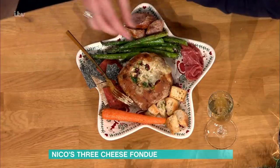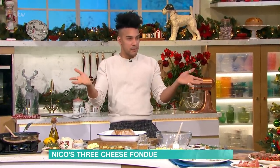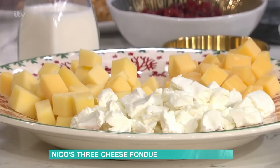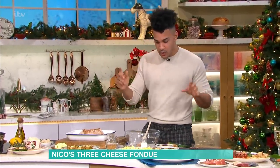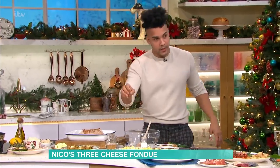The thing with the fondue is you're looking for cheeses that are quite young, so they melt easier. Think Parmesan might take a year, so that's quite hard. Looking for the Gouda — they're usually aged for six to nine months, so they're just a bit softer. Goat's cheese is always quite young, and yeah, that's the best way to do it. So I've gone for some Gruyere, some Gouda, and some goat.